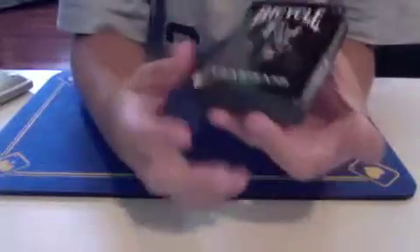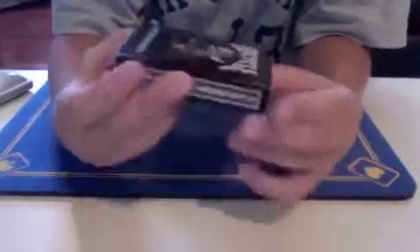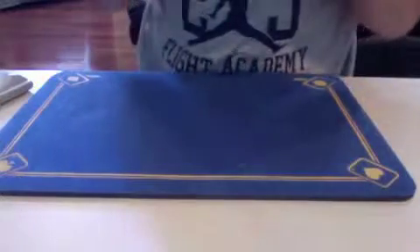Before I open it, I'm just going to rate the box. The front, as you can see, looks very cool — I really like the front. This side says Air Cushion Finish, and this side says Made in the USA. Then on the back, it just talks about Bicycle and different things like that. So the box I'd give it 8 out of 10, but no one really cares about the box.